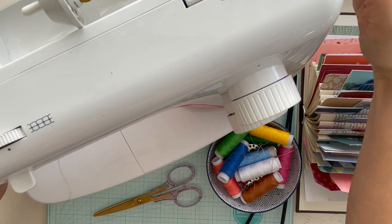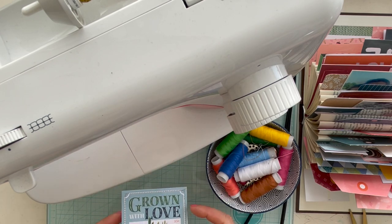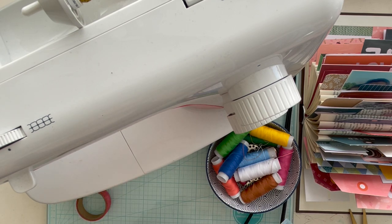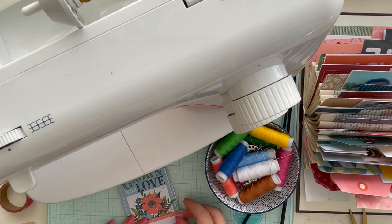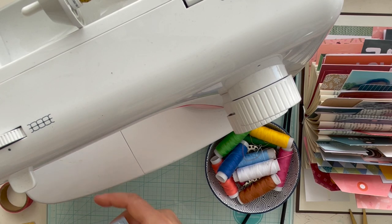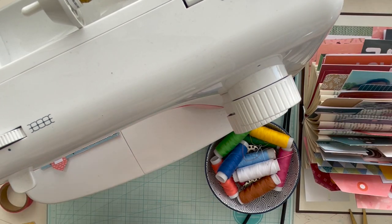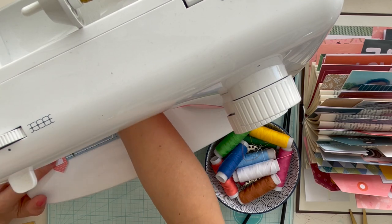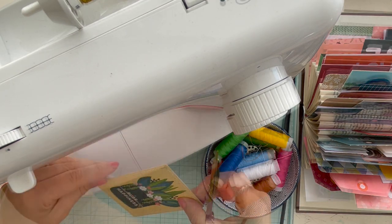My sewing machine is my best friend today — I think I was stitching for two hours, stitching all the cards with different thread colors: yellow, green, red, blue, and golden thread — everything! I stitched all the cards and the photos and the text. When I'm done with the stitching, I decorate the cards with die cuts and stickers and of course some family quotes. I write on the cards and put them back between these paper layers.